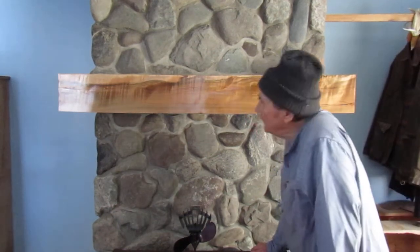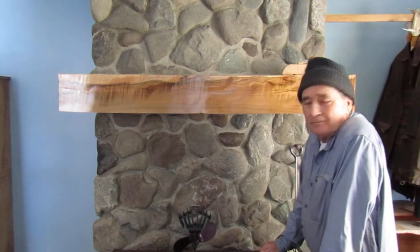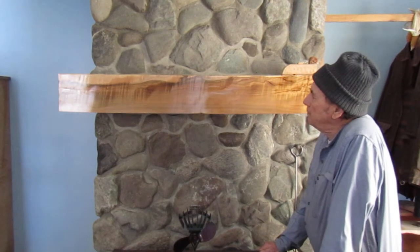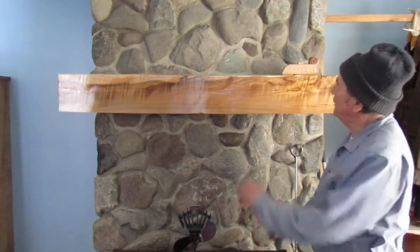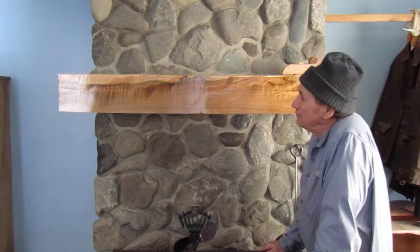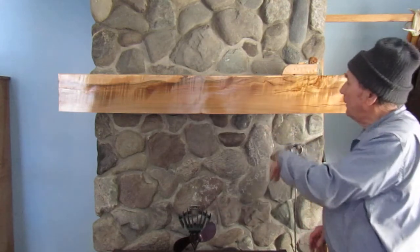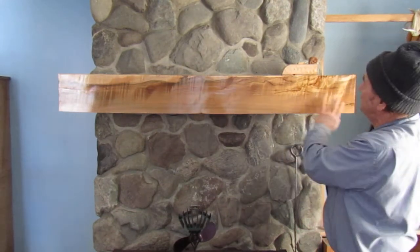I'm back here again with my mantle. I've had a lot of comments on my mantle and people are kind of curious about it — how come it didn't all crack like most of them do? Even though the wood is probably two years old, set and drying, they will still crack and split.